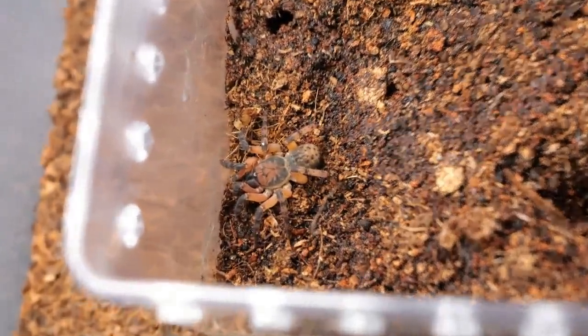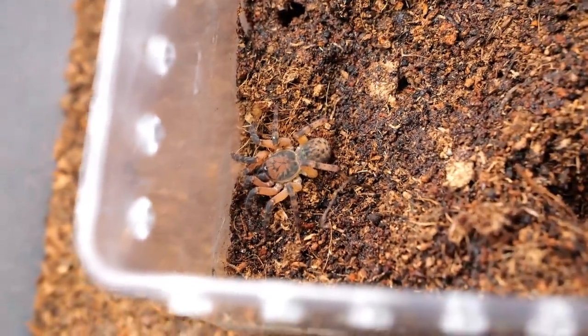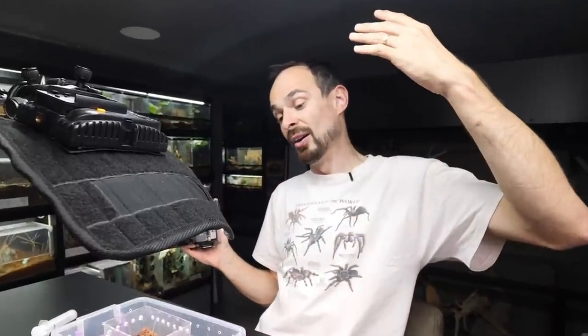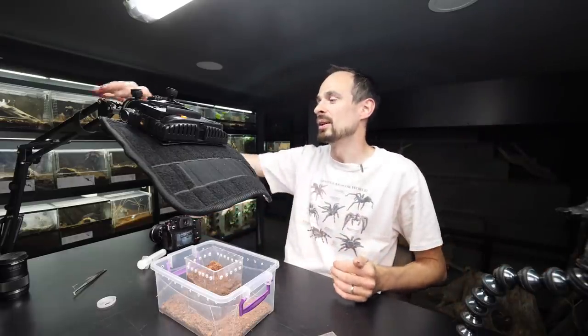Let's get down to business. Tomorrow when I come here I want to see a nice trapdoor over there. Can we have a deal? If you do that, you will get one juicy roach — actually a few. Over the next few days I want to get more feeding clips in this video. Let's go to the time-lapse.